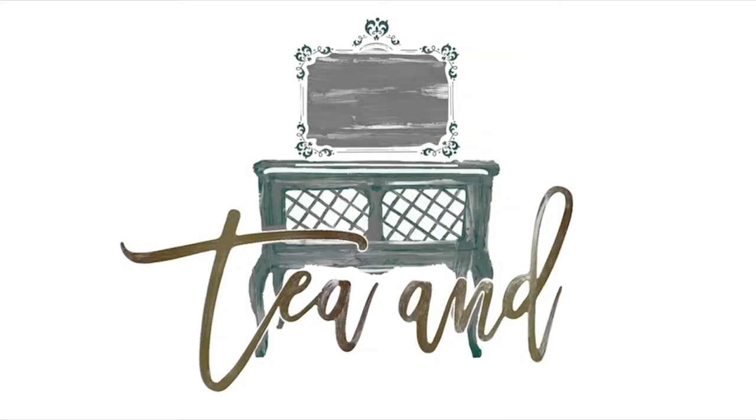Hi, it's Rachel from Tea and Forget-Me-Notes. Welcome back to Tea and Forget-Me-Notes.